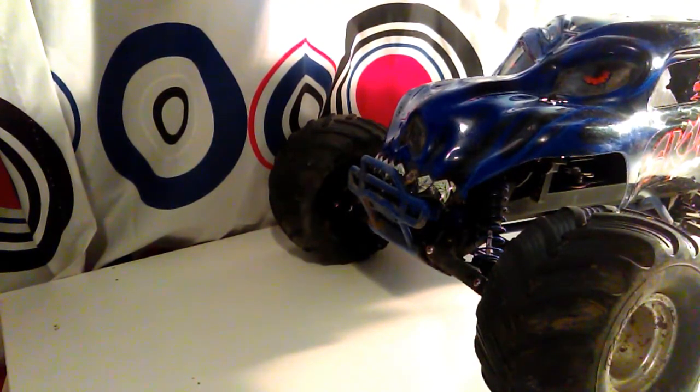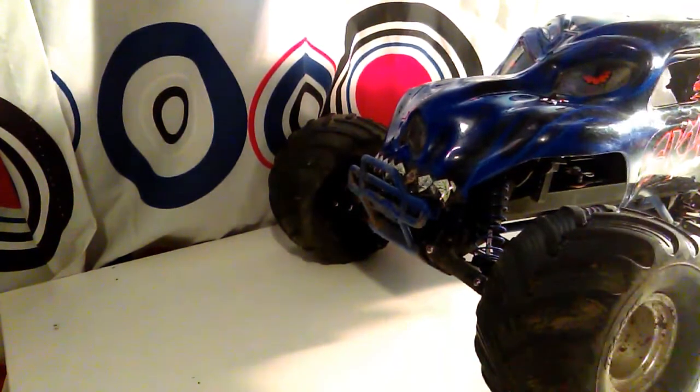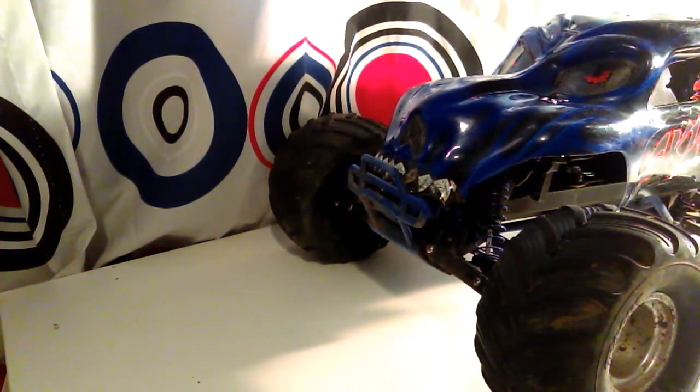Hello, this video is going to be about my Traxxas Scully. I wouldn't really call this an upgrade — I'm not sure if I'm going to call this upgrade 6 or just a random video.